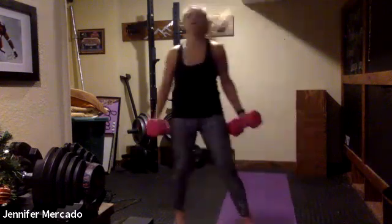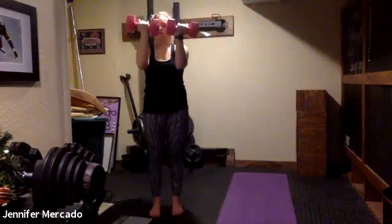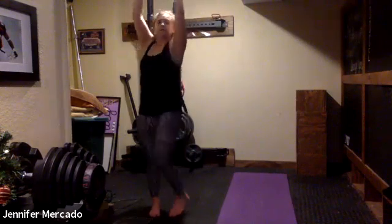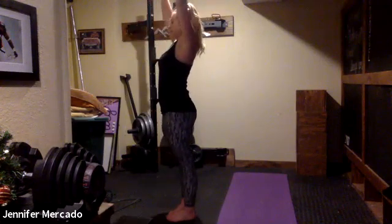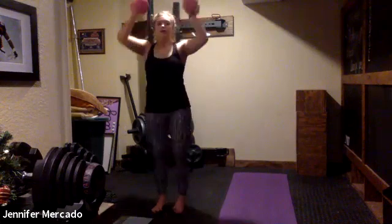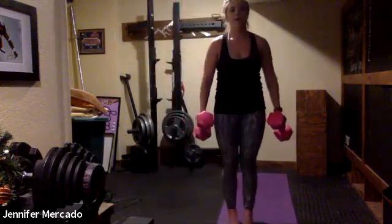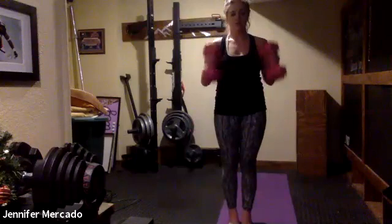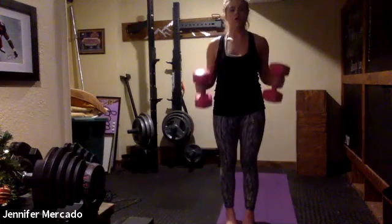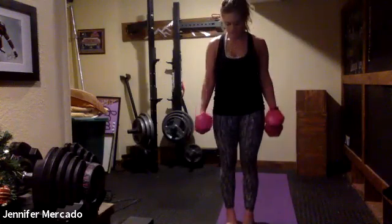Both weights — Arnold press. As we press up, palms rotate out. You can test yourself to see if you never let those elbows drop below 90 degrees. Working the different heads that make up our rotator cuff as we're rotating and moving the weight.